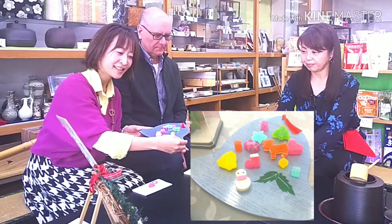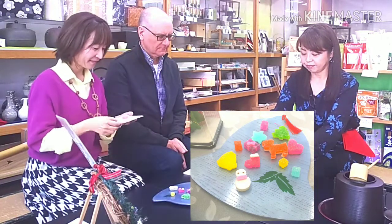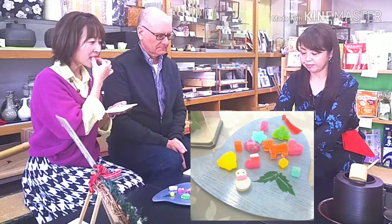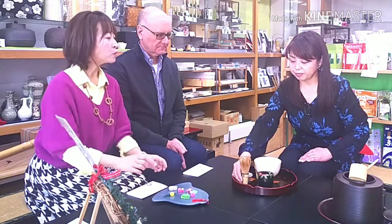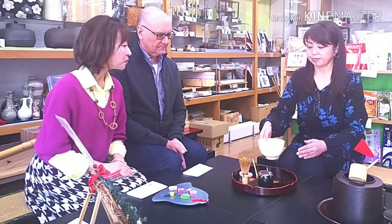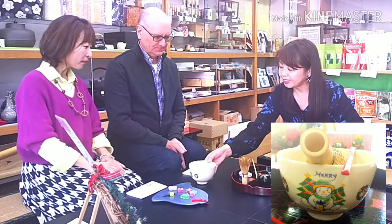Can you see them? They are so beautiful and cute sweets. It's Christmas time, so the shop owner prepared everything Christmassy. It's a wonderful mixture of Japanese and Western culture, isn't it? Can you see the bowl? A snowman is on the bowl.